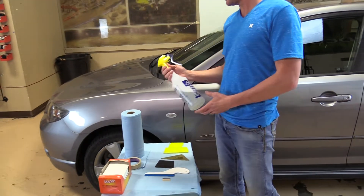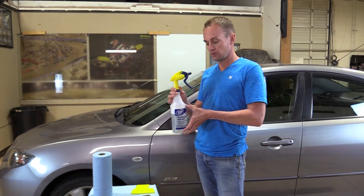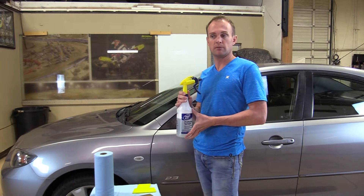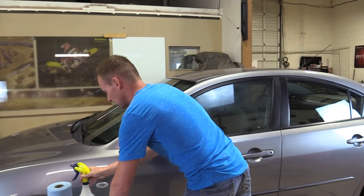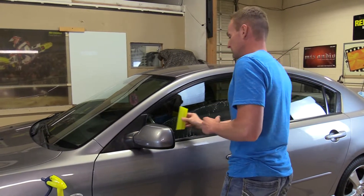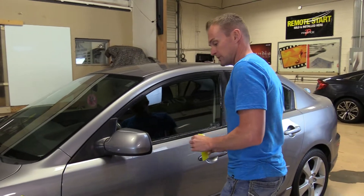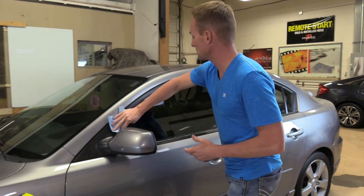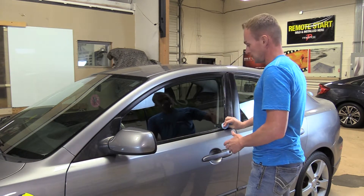I'm going to start off by cleaning the window with distilled water — fill a spray bottle full of distilled water and use about one ounce or one tablespoon of baby shampoo. I'm going to clean the surrounding areas as well, so that if the window film touches any of the surrounding area, it cuts down the amount of dirt and debris that may get on the window film and cause scratches.